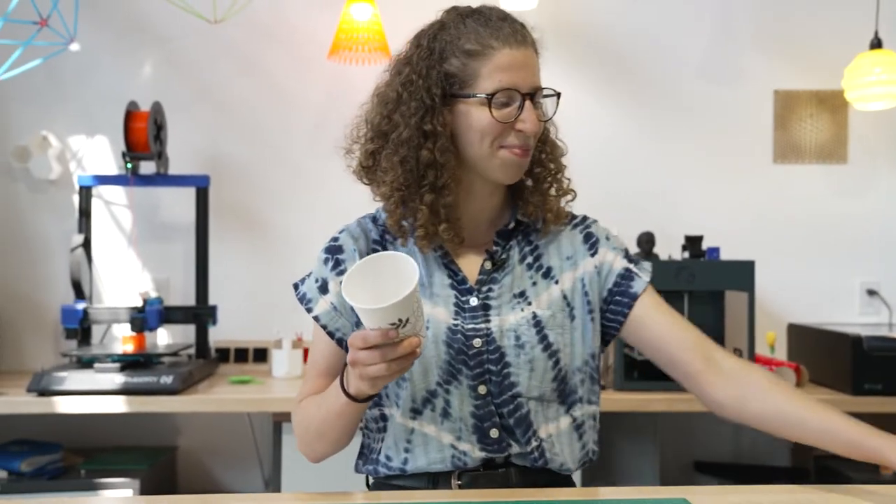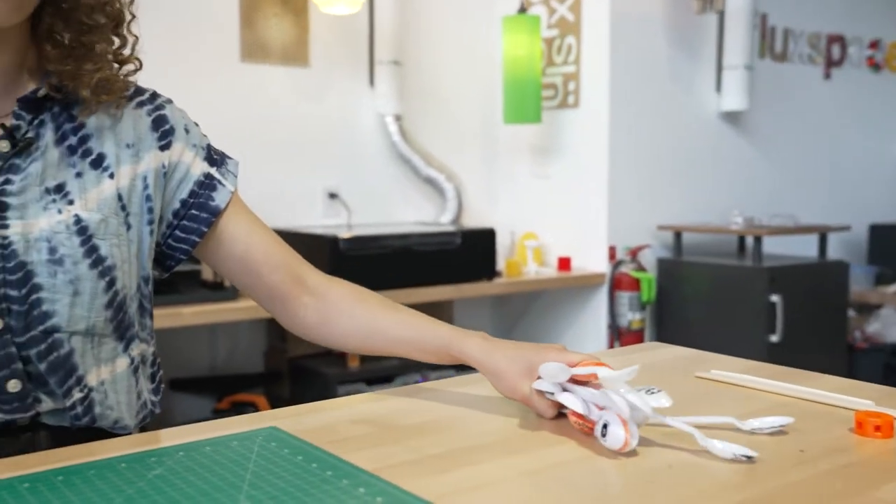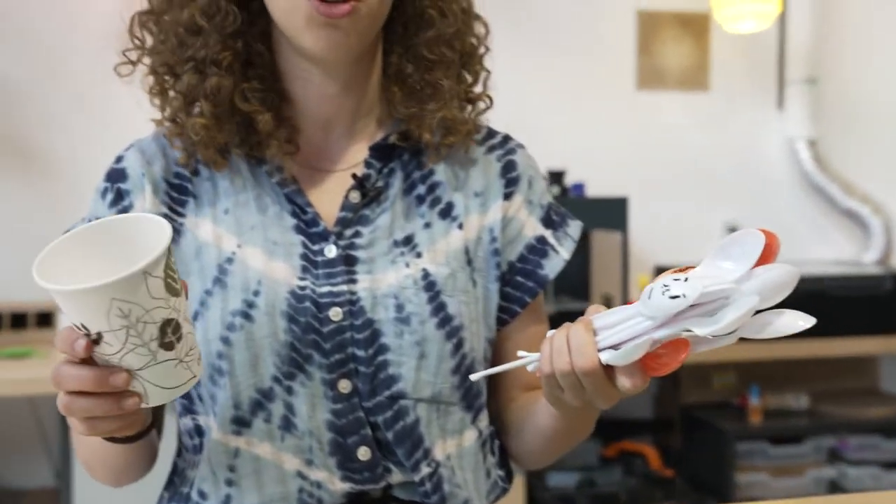So we're gonna use a paper cup and a whole bunch of spoons to make something that's going to rotate, and that'll cause all those coils to happen the way BJ just explained it. Let's get to work.